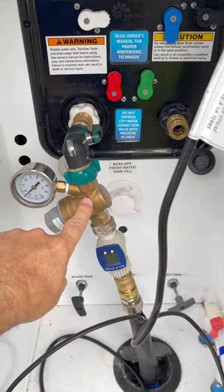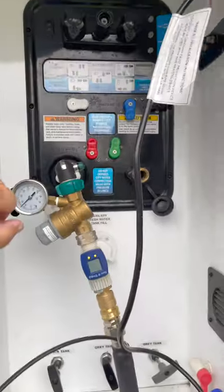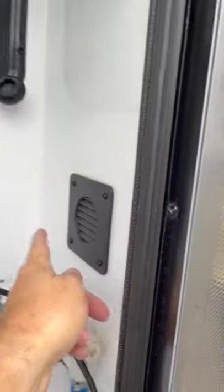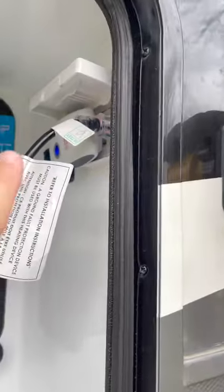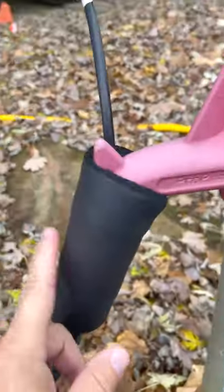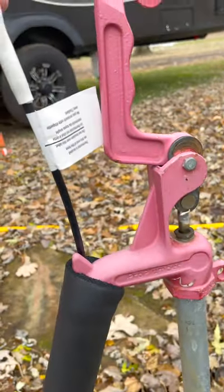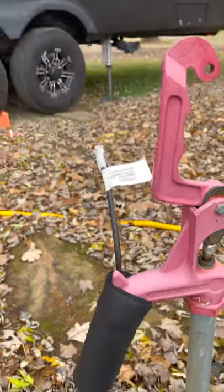I did have to move our pressure regulator in here because we don't want this outside. So it's now inside and this whole bay is heated by this. It plugs in up here. The heating element runs the entire length of the hose all the way to the hose bib. It comes with two of these to put around the hose bib. This is the actual temperature sensor, so this goes outside and it heats the hose.